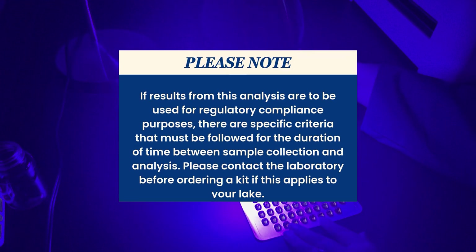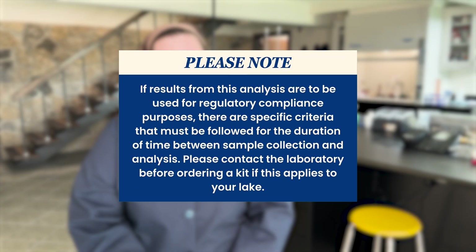Please note, if results from this analysis are to be used for regulatory compliance purposes, there are specific criteria that must be followed for the duration of time between sample collection and analysis. Please contact the laboratory before ordering a kit if this applies to your lake.